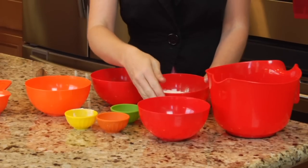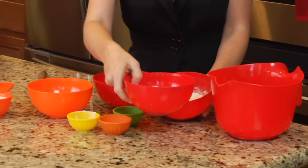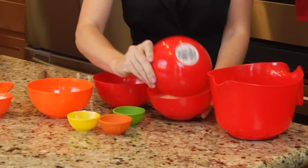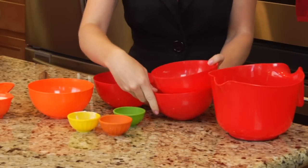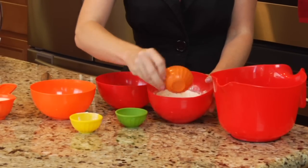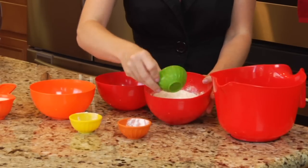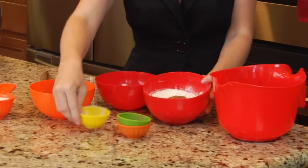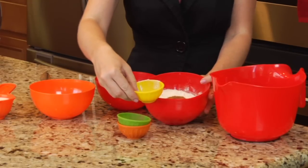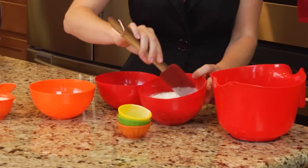First we're going to start off with our dry ingredients. I have one cup of flour and a fourth of a cup of sugar that I'm just going to place into one bowl. I have one teaspoon of baking powder, a fourth of a teaspoon of cinnamon, and a fourth of a teaspoon of salt. And we're just going to mix that together gently.